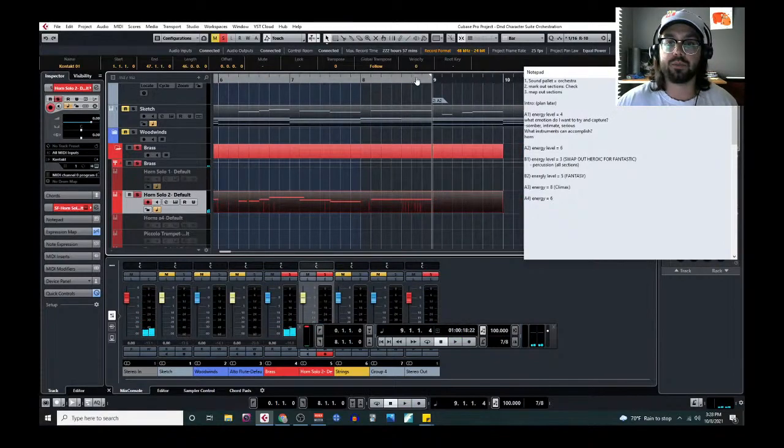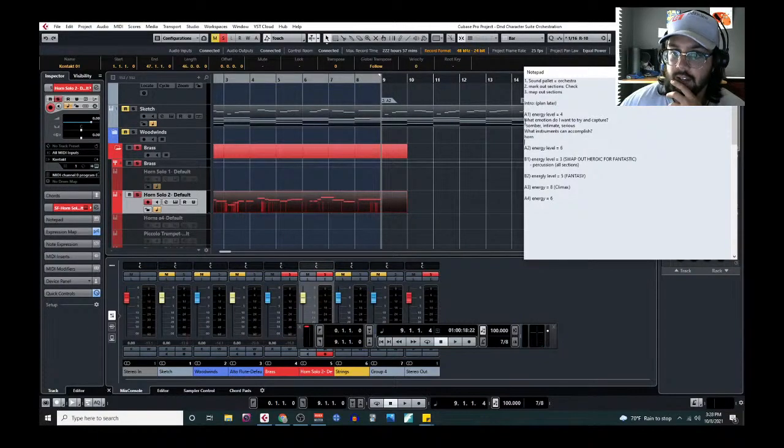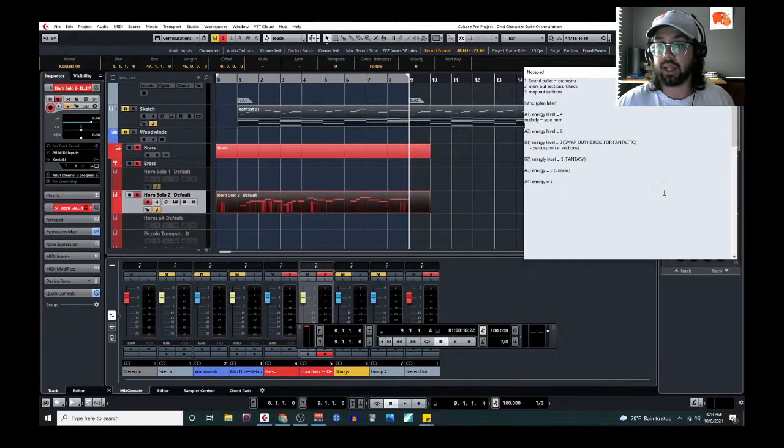We'll make some changes, but that's good enough for now. So we've got the melody in solo horn. Now we want background material — a bass line and chords. The question is: what instruments are going to be complementary yet independent from this horn? We want other voices that match well with it but contribute something new.